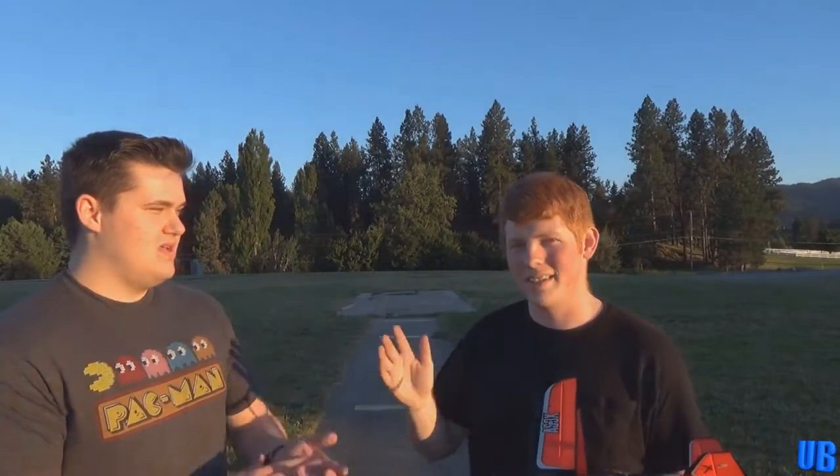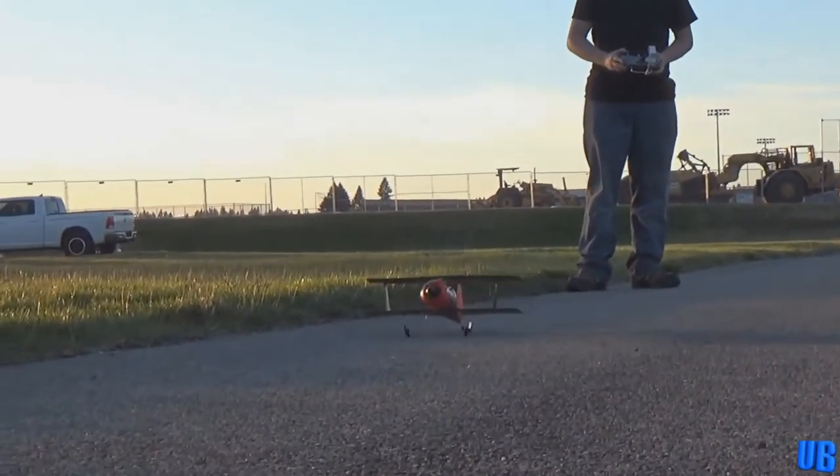Next we flew the UMX Beast by Horizon Hobby. This awesome little plane was the first ultra micro we had reviewed, and it was also the first one we flew with the AS3X system. We were blown away with how well this one could fly, especially when the wind picked up. It was a great performer, and definitely did not disappoint when it came to the tricks it could do.